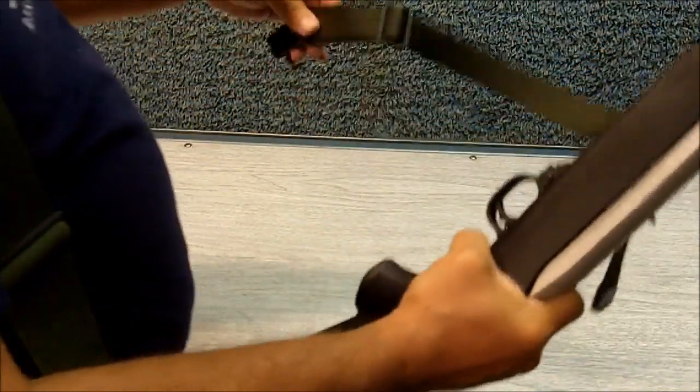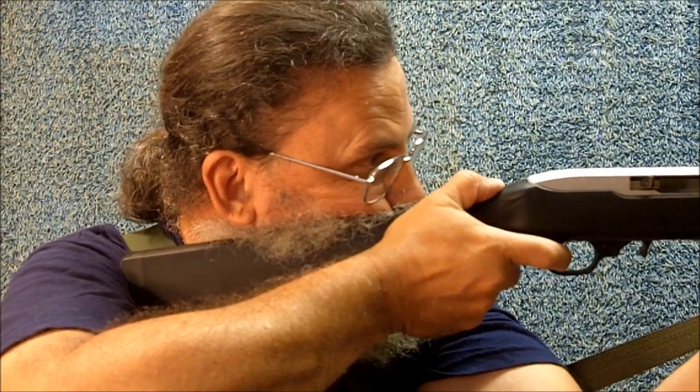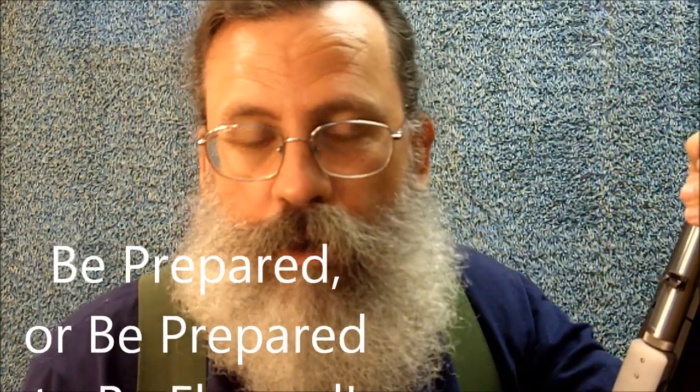I like these quick-release type swivels because at Appleseed we teach proper sling use, and we remove the sling frequently to make the loop sling for shooting when the left arm is supported, such as in prone and sitting position. The Ruger 10-22 — the best-selling rifle ever. Ruger has sold over 5 million of these rifles. The 10-22 Takedown with the black synthetic stock and stainless steel barrel is destined to become one of my favorite rifles. This is Survival Doc reminding you: be prepared, or be prepared to be fleeced.